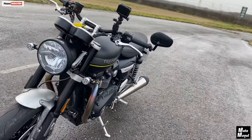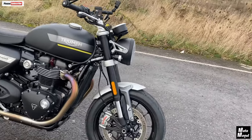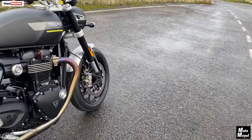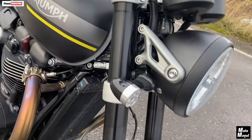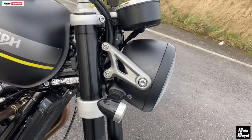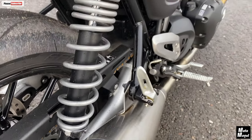Ride-by-wire throttle. Rain, road and sport mode. Traction control, ABS. No six-axis IMU on this, but do you really need it? USB socket under the seat. Seat height 809mm as discussed. Front forks are 43mm Marzocchi upside-down forks — no adjustment on these front forks, but it feels fine, feels really good. Rear are twin shocks with preload adjustment if you're going to take passengers or if you're going to overload it with luggage.